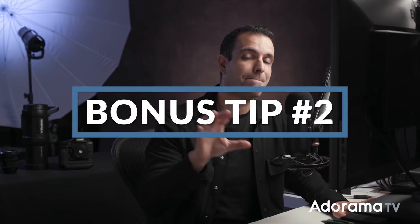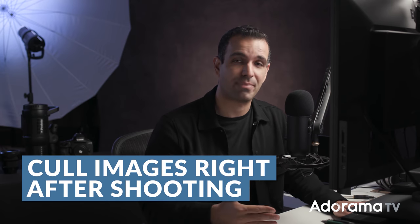Here's one extra bonus tip: cull as soon as you get back from any shoot. The difference in culling a thousand images right after the shoot is about 15 to 30 minutes using these steps versus doing it a couple of days later or a week later — you're talking two to three hours. Exponentially more time, because the shots and images are not fresh on your mind. So when you get back from a shoot, if you want to develop them later that's fine, but at least cull them right after.